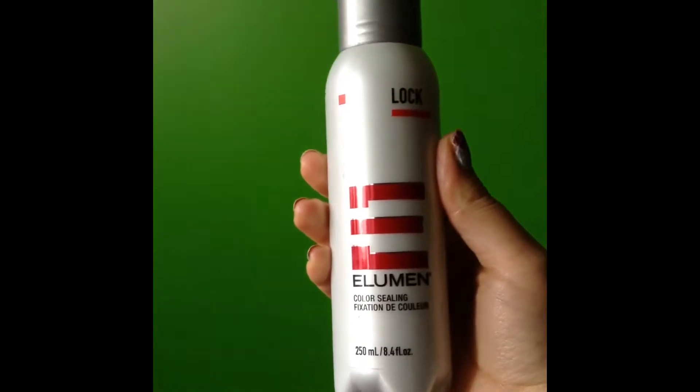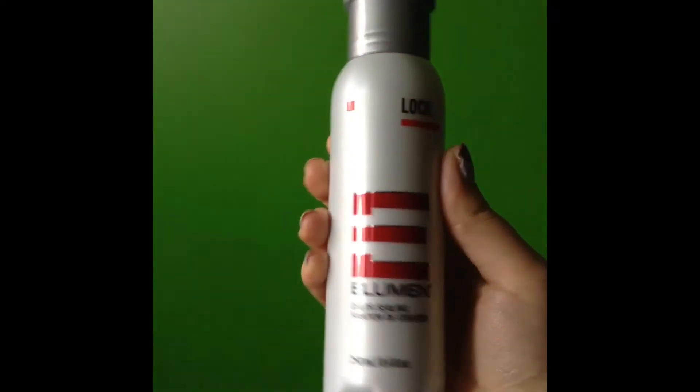The next step is the lock product — this one here. It locks the color into your hair. It does sting a lot; I find it very, very strong, but it makes good results. You put this on for five minutes, though some people leave it for 10 or 15 minutes. This step is very, very important.